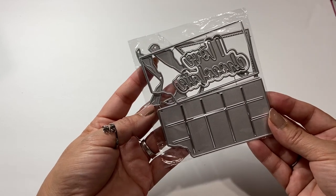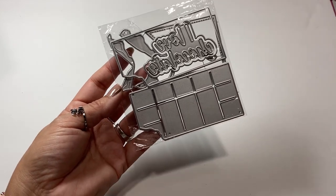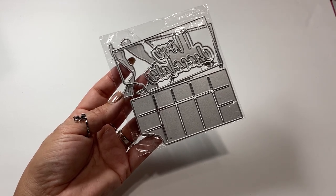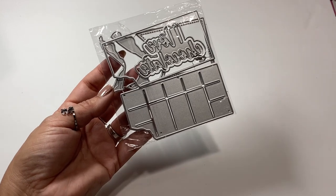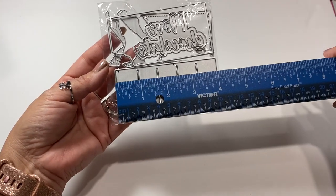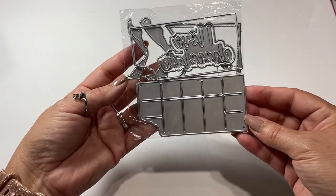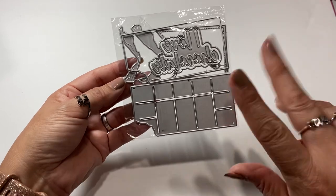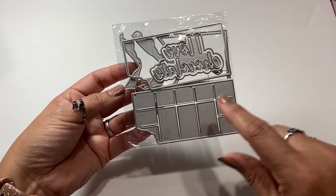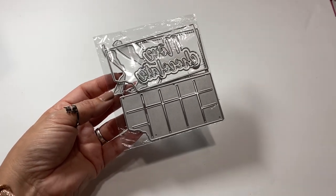So the first one I want to share is this die - it's a candy bar die. I didn't take it out of the bag because there's so many pieces. I kept putting it in my cart, taking it out, putting it in my cart, taking it out. I was going to order it on Amazon, changed my mind. So I finally got it from Ali. I thought it was bigger, but it turns out it is four inches by two inches, so it's really not that big. But I had seen Armin who is Happy Mail Queen - and I saw the darling little boxes that she made. So I went ahead and bit the bullet and ordered this. I'm looking forward to making some of those cute little boxes.